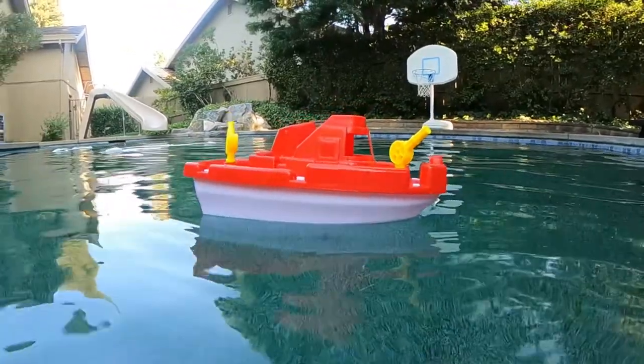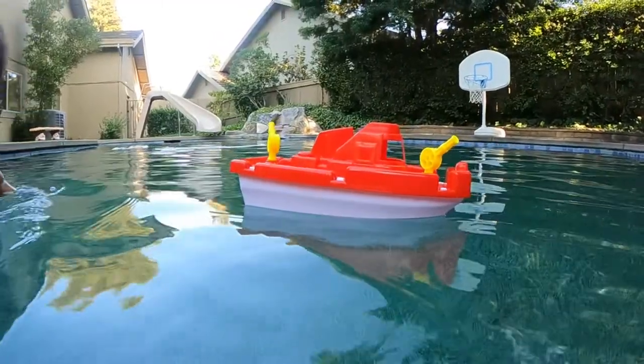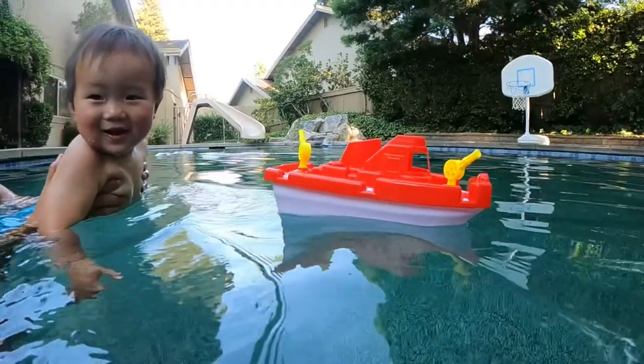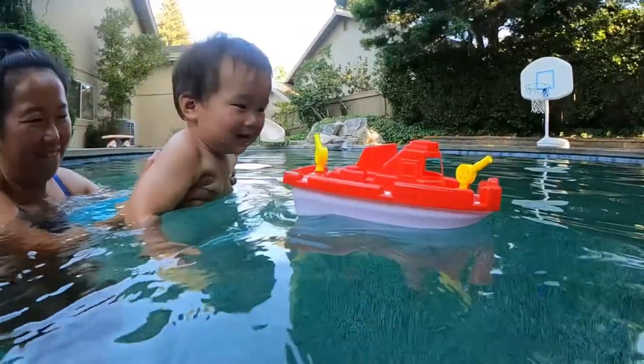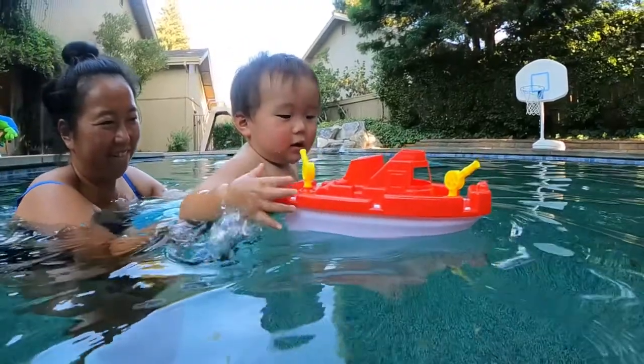For the price and the features, they are — like I said — around $12, and I will link them in the description below. I like them because they are lightweight, they are fun, they have a lot of features, they sink and they float.